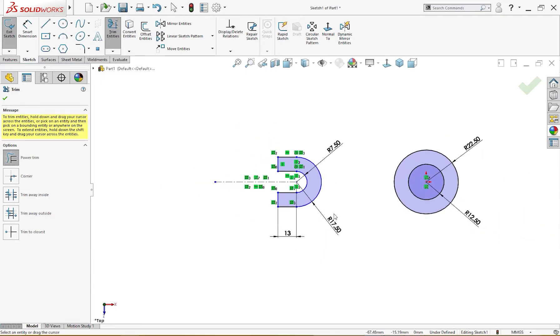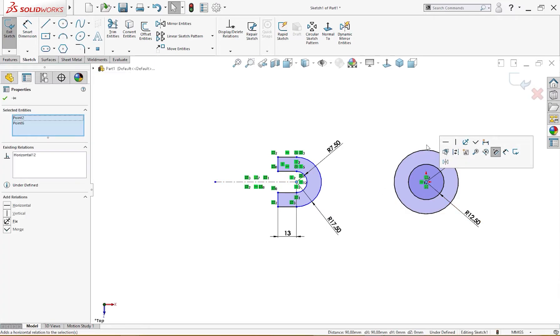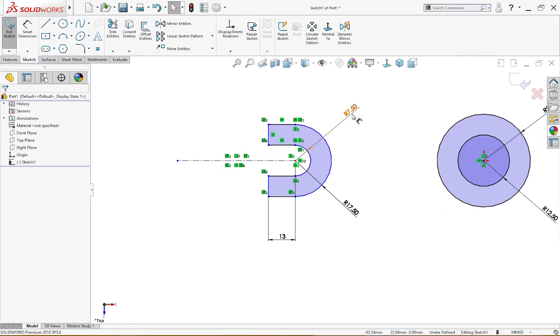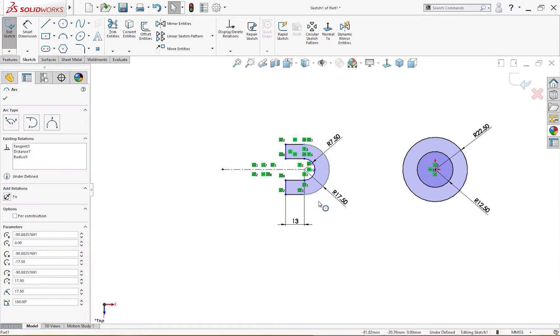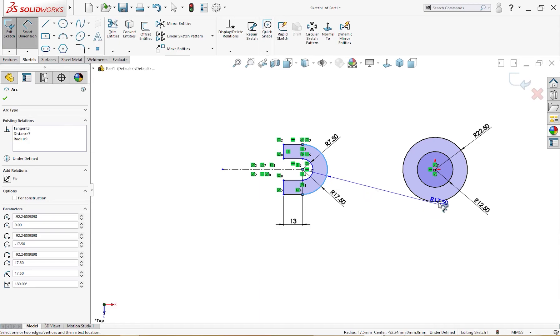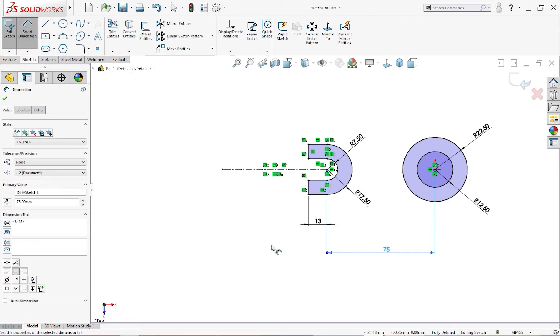The sketch is not fully defined because it has no horizontal relationship with anything. The radii are defined, but it's still not fully defined. I need to give the dimension from here to here — it is 75 millimeter. Now the sketch is fully defined.